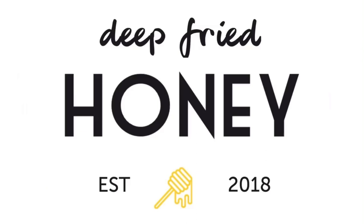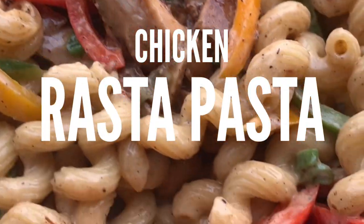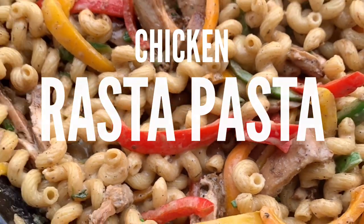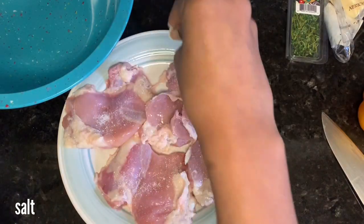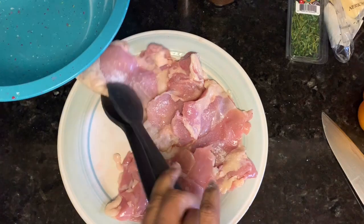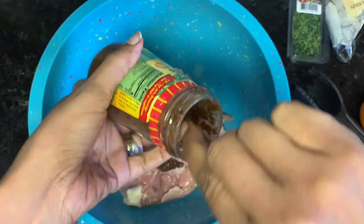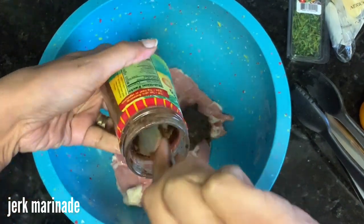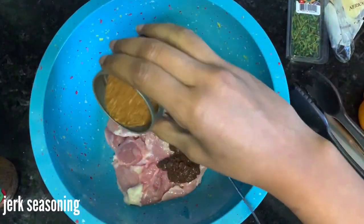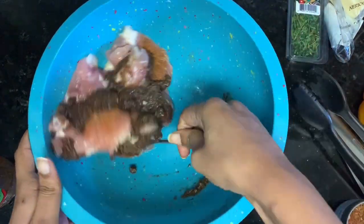Hi, welcome back to Deep Fried Honey. Today I'm going to make rasta pasta — chicken rasta pasta to be specific. We're going to start by seasoning our chicken. This is just kosher salt. We don't need a ton of it because obviously this chicken is going to be cut up and put in sauce. We're going to add two tablespoons of jerk marinade and about a teaspoon of dry jerk seasoning.